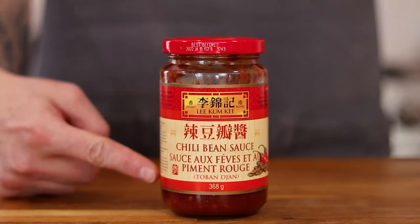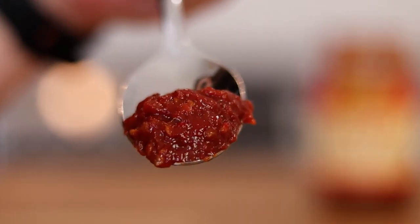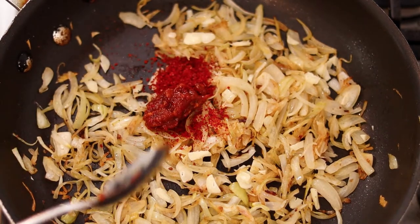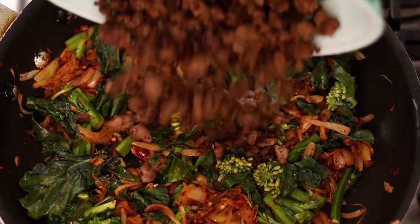We're also going to be adding some Chinese fermented chili bean sauce, or Tobanjan. If you've ever had mapo tofu before, Szechuan peppercorns and Tobanjan are the main flavours — so this dish draws a lot from both Korean and Chinese cuisine. Add the ground up peppercorns and allow to cook for a minute or two before adding the gailan and the lamb.